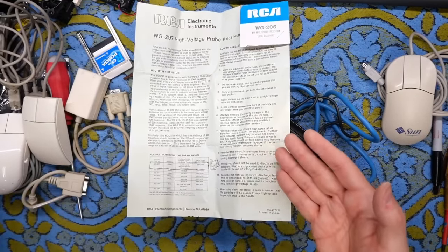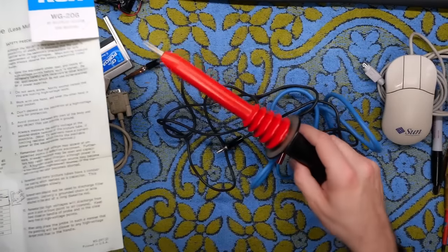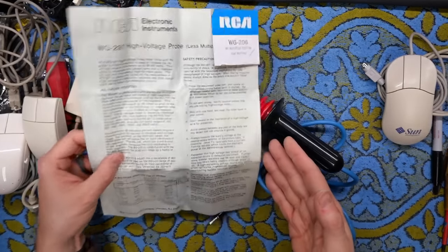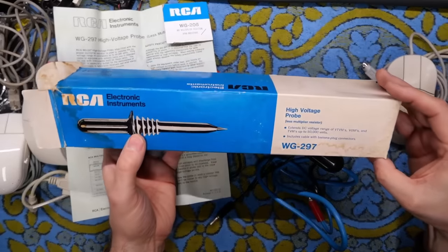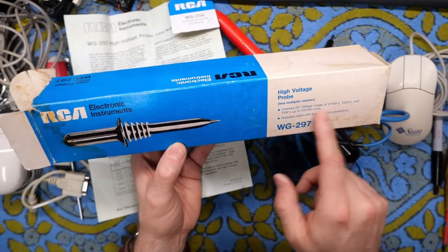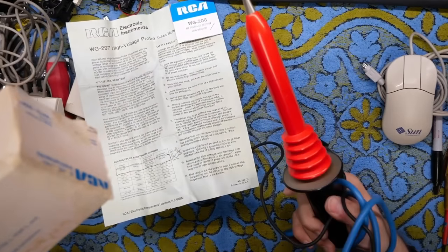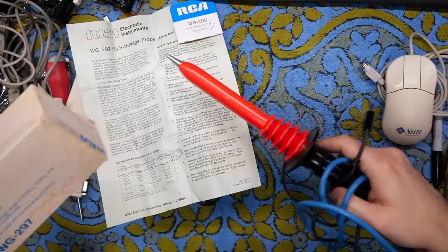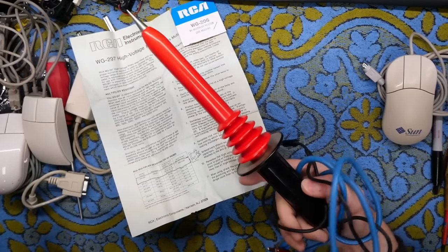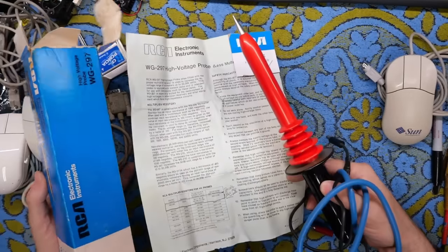Luckily I have some high voltage probes that I use for measuring CRTs — that's all I ever really need to use those for. I don't know how or when I would use this or how to use it in any kind of accurate way, so definitely looking for help if you happen to know. It says it extends the DC range of your multimeter up to 50,000 volts. Can you imagine measuring 50,000 volts? I do that with TV sets using my high voltage probe, which has a similar construction and measures around 25,000 volts.